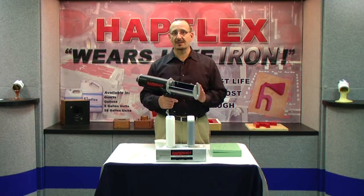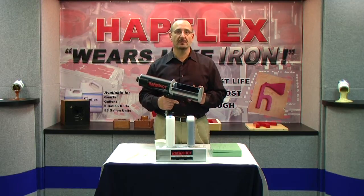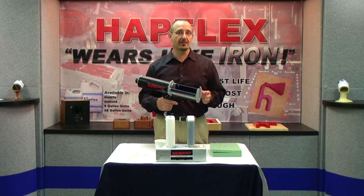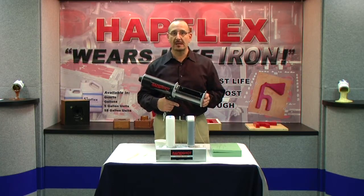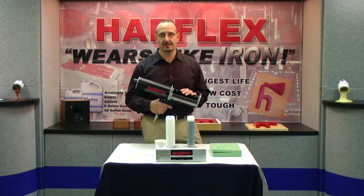RapidShot is a low-cost, convenient, handheld unit capable of dispensing one-to-one, two-to-one, and four-to-one volume ratio materials. It's compatible with a wide variety of Hapco products including our Hapflex, Ultraloy, Steriloy, Tufaloy, and Esrim polyurethanes.